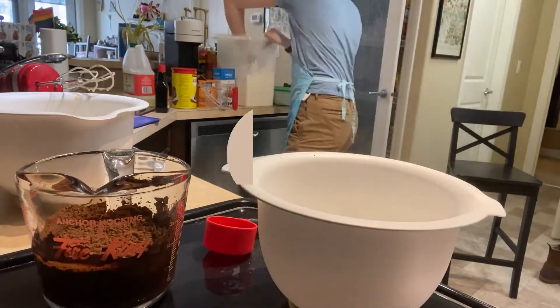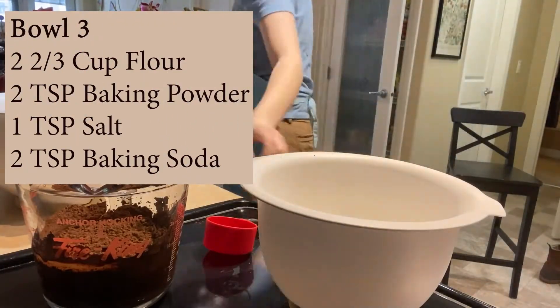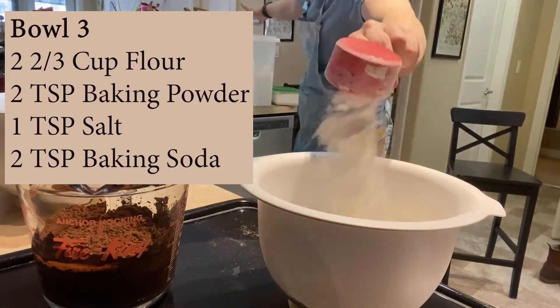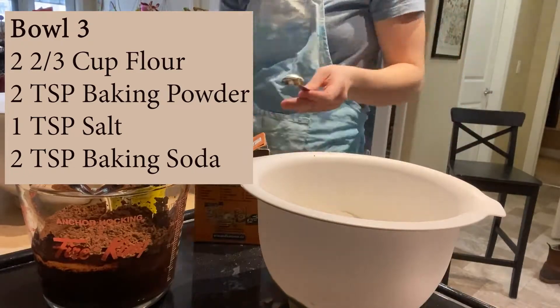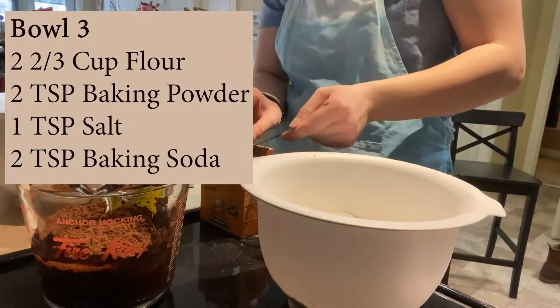In your third and final bowl, you're going to mix together the rest of your dry ingredients: two and two thirds of a cup of flour, two teaspoons of baking powder, one teaspoon of salt, and two teaspoons of baking soda.